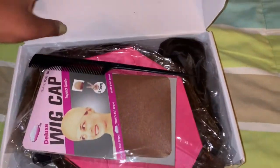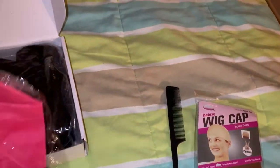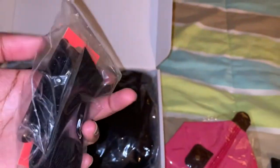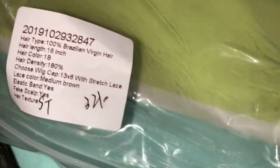First, we got the rat tail comb, then we have the wig cap, a nice little pouch they include that you can put things in. It also comes with its own elastic band and clips that you can use, which is nice. Last but not least, it comes with the wig that I'm about to transform. Here are the details of the wig — this is what it looks like when you hold it up.